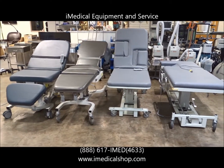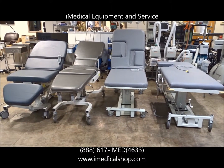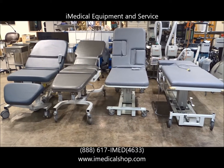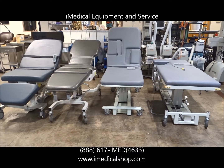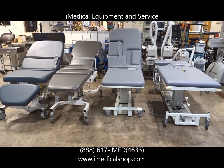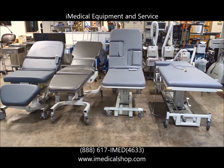We're at the iMedical Equipment Showroom in Richmond, Virginia, and we're going through ultrasound tables and imaging tables. We've got a wide variety — I wanted to get a few of them out on display because we carry a wide variety of these. We get them in constantly from various manufacturers. I've got two of the most popular manufacturers listed here.